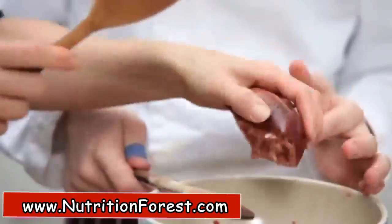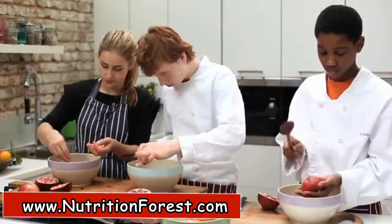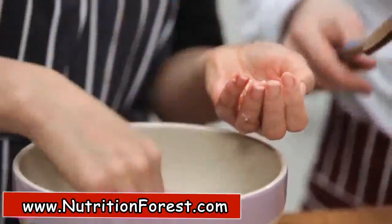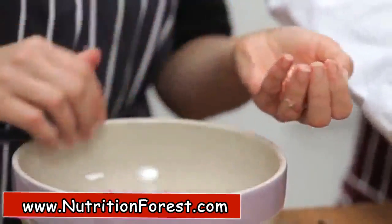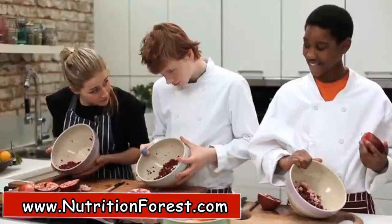You pick out any bits of skin that fall out because they don't taste great. And that's it — empty skins and a bowl full of seeds. Easy!